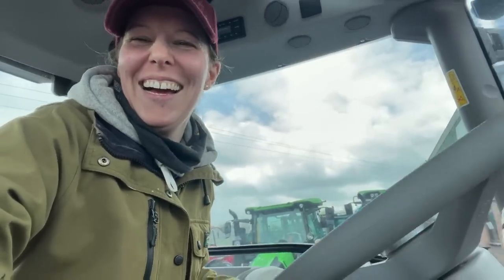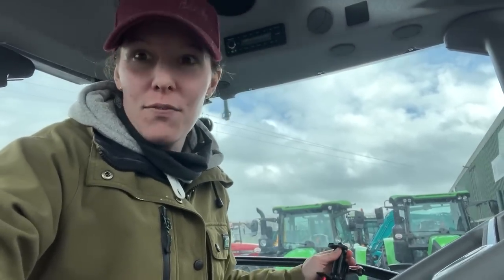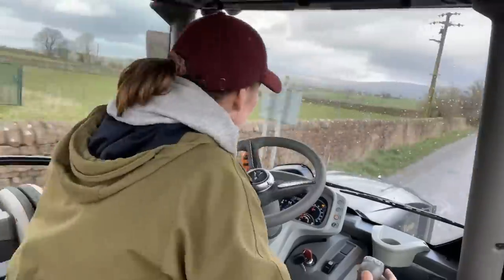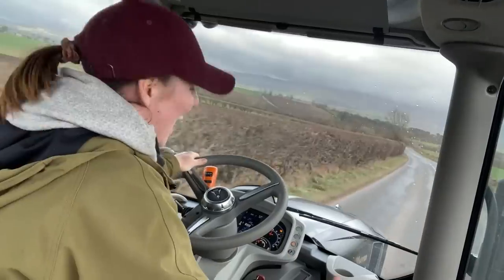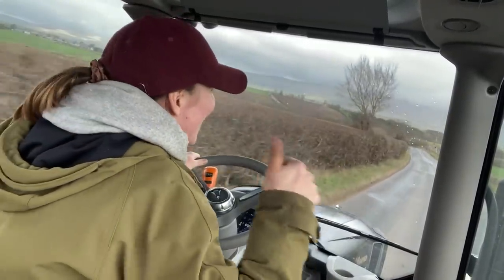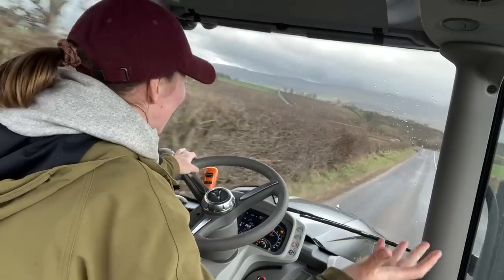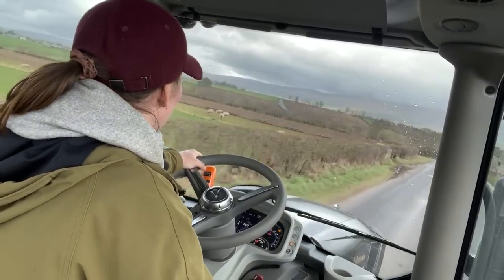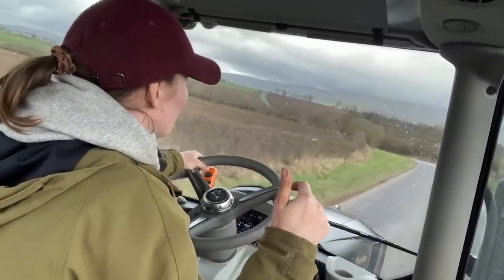Why do people let me loose in tractors? They do realise how dangerous this is, don't they? I am the most unlikely accidental tractor tester ever — but you know what, if I can drive it, your six-year-old can drive it. Oh my god, this is nice! It's fairly effortless — it's not taking anything, it's just steady and it feels really sturdy. This is cute, I like it. It's similar to our Valtra — obviously I'm comparing it.